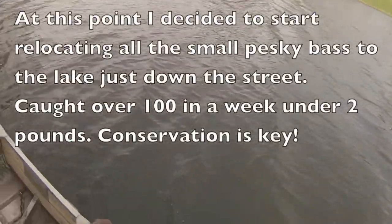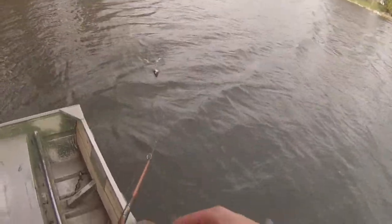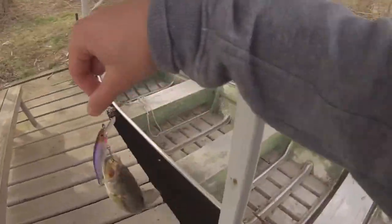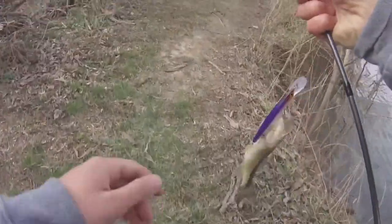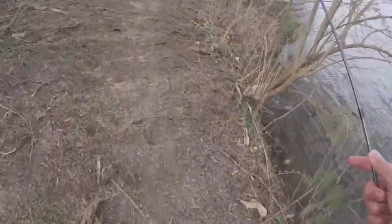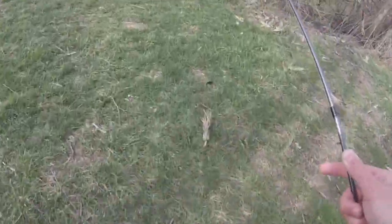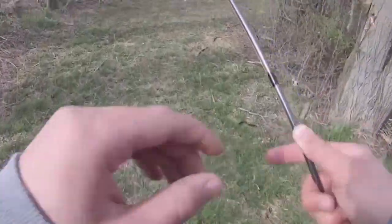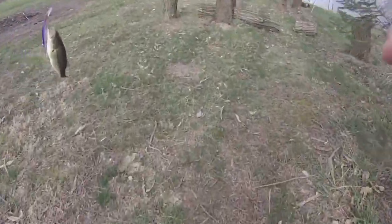There's one — another small one. That's why I'm relocating these bass; there's way too many small ones in here. If I can control the population of the small ones, it's going to let some of the bigger bass — like the three to four pound range — get a little bit bigger. So I'm just going to move those down to the lake. We had a kill off a few years ago at the lake, so that's why I'm moving these bass down there.